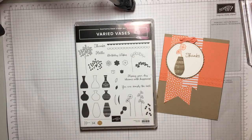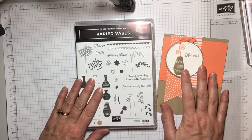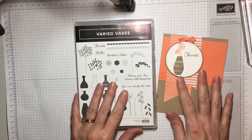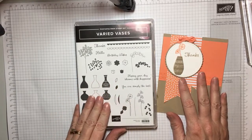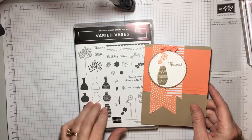Hello guys! I hope y'all are having a fantastic party. I just want to show you one of my favorite stamp sets. It's called Varied Vases and it was designed by one of our million dollar sellers. Her name is Mary Fish. She's very talented and I love this stamp set.